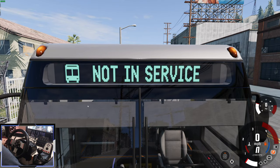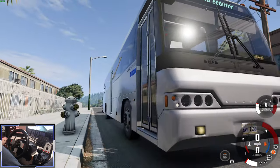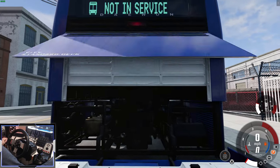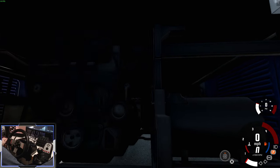This mod supports the in-game bus routes, and the destination board will actually change to the destination when we go onto one of the routes. Now we're using the LN120 city config. This is a very interesting engine — it's an 11.2-litre compressed natural gas engine. Sounds very different.